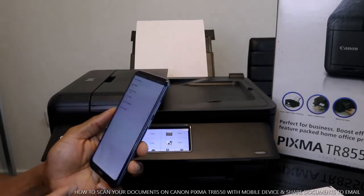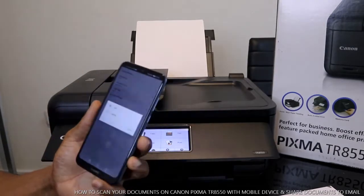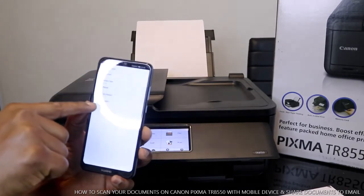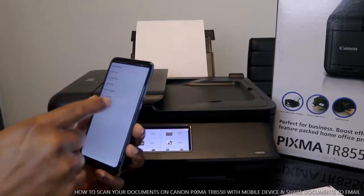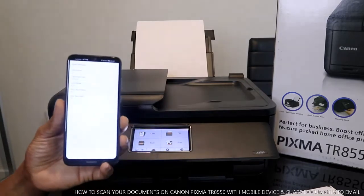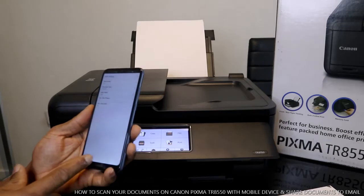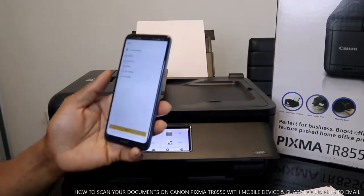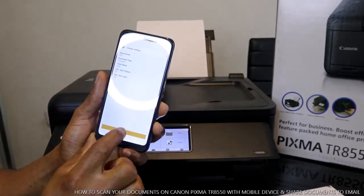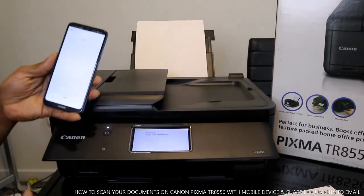The document size is A4 paper. If it were letter size you'd select letter — right now it's changed to letter, but we want to go back and put it back to A4. So the settings are done and ready to go. We just go back and, having selected all the settings we need, select scan to start scanning the document.